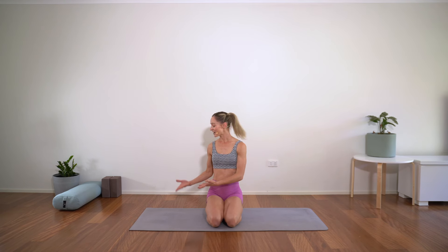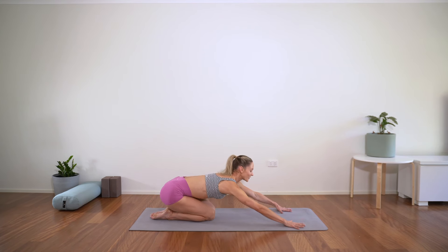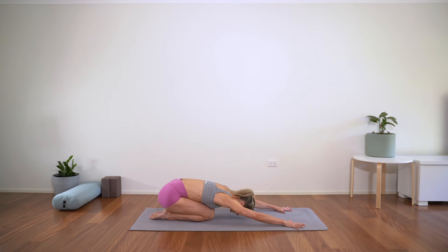When you're ready we will start at child's pose at the back of the mat. Stretching the arms nice and long, you can have the knees together or apart. Melt the heart down, bring the forehead to the mat. Just really feeling the earth underneath you — underneath the hands, underneath the knees. Anchoring yourself here with the breath.